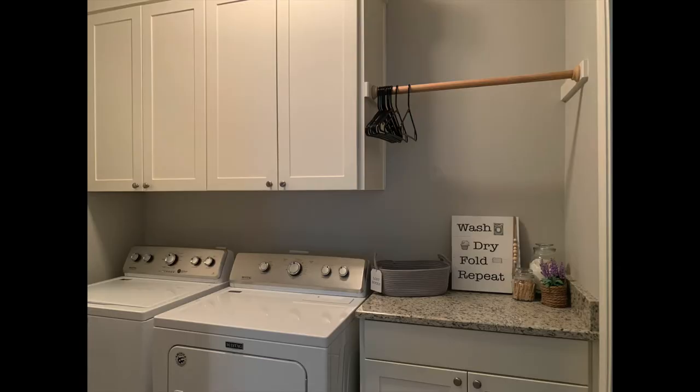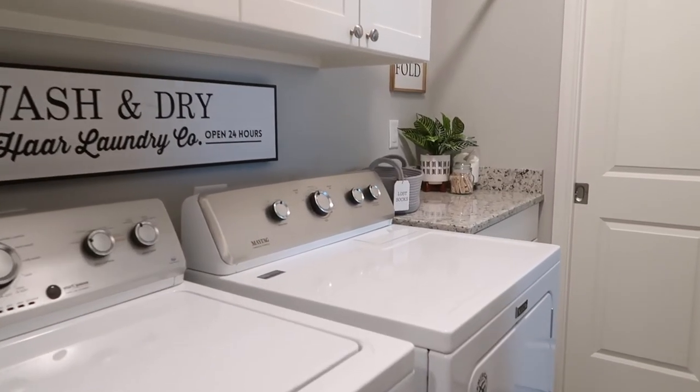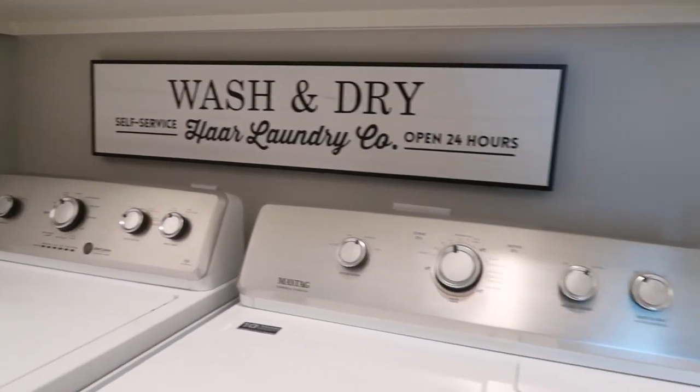Just as a reminder, this is how our laundry room looked before, and this is how it looks now. This is not a dramatic before and after, but I really think that the signs and the new decor pieces add a little bit of personality to the space, and I love how everything has come together.